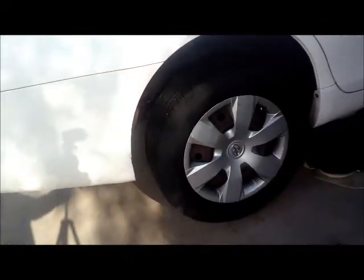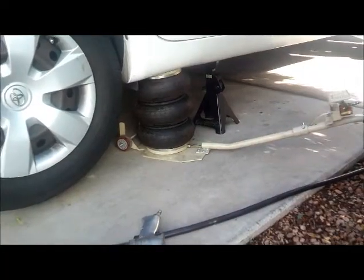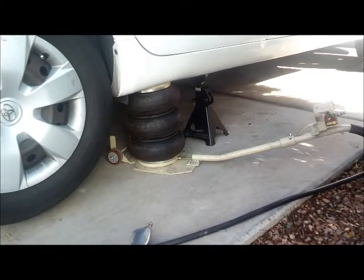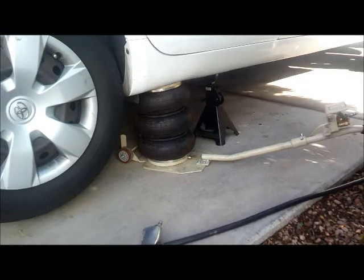This is a 2009 Toyota Camry. We will be replacing the rear brake pads, the rotors, and also the calipers on this vehicle. I've got my floor jack and a jack stand supporting the vehicle right there.